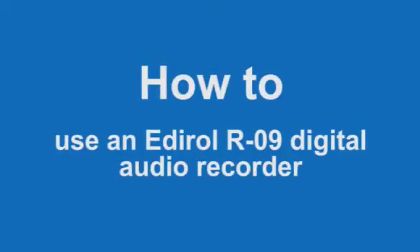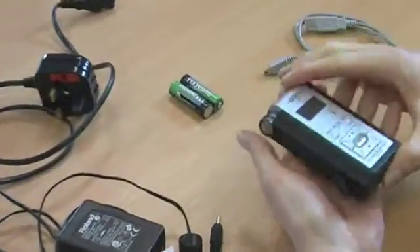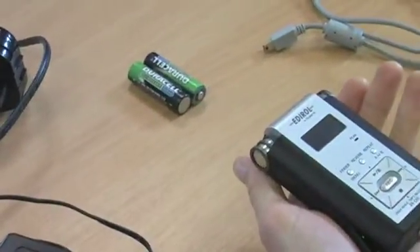Hi, this is Alex Ingleson. I'm going to give you a brief tutorial to outline the main features of the Edirol R09 portable audio recorder to help you start using it.